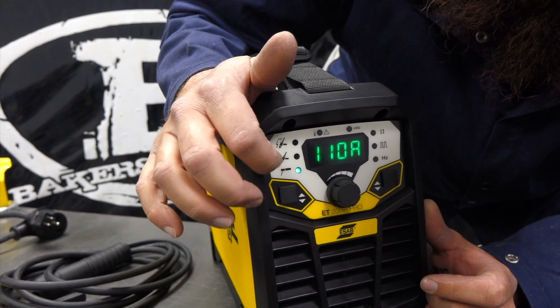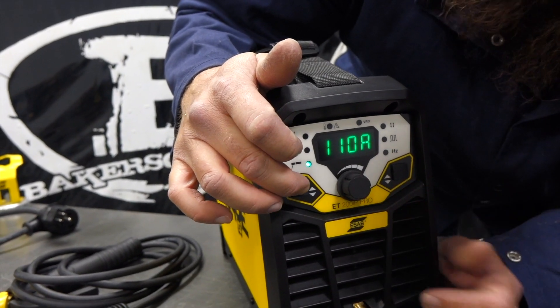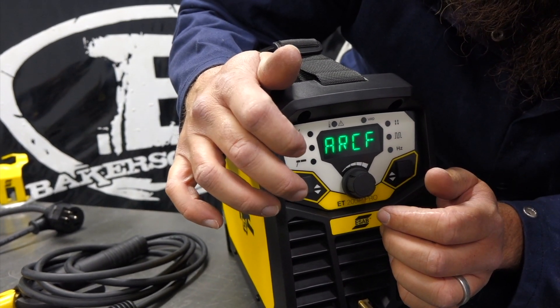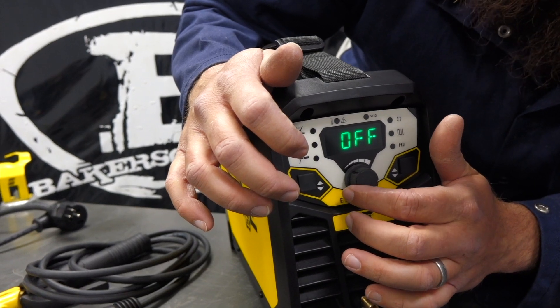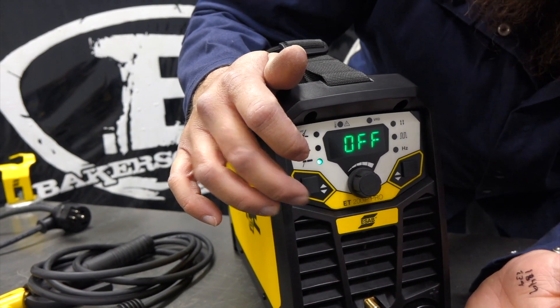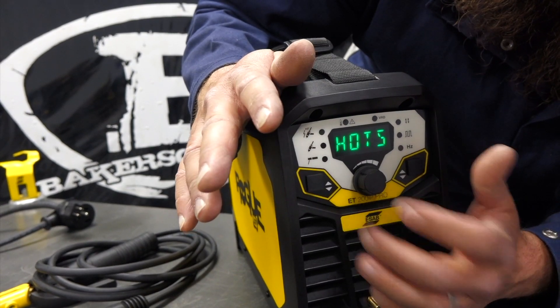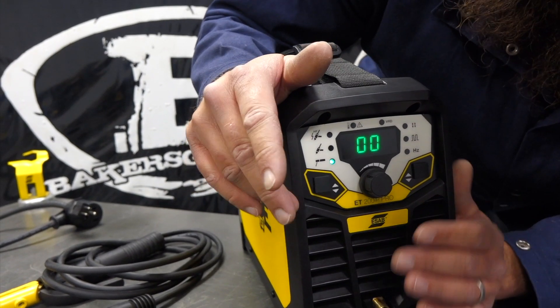Then we have our stick electrode function. If you hold it down, we've got hot start, arc force, and then cellulose - you can turn that on or off. That's for your 6010 or cellulosic rods, so 6010, 6011. Turn it on, turn it off, and then that thing will time out automatically and go back to your amperage setting.